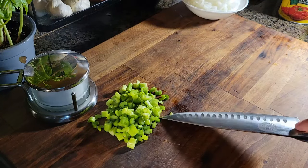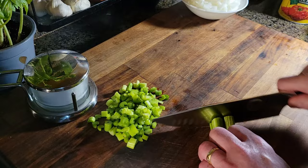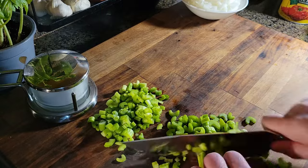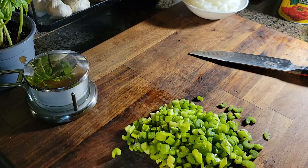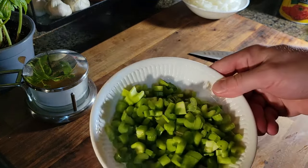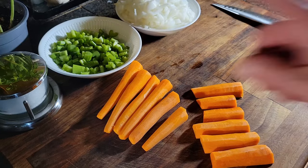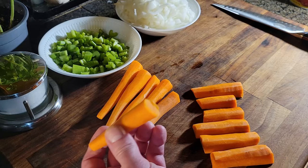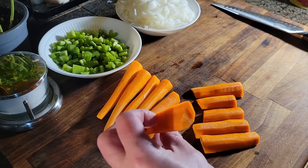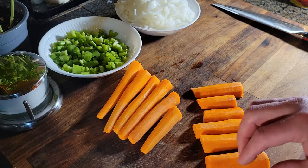Time to do the celery — got half of it here, and time to do the other half. Look at that, beautiful green celery. Celery is ready to go. Now we have celery and onion done, one to go: the carrots. I've taken the smallest part of the carrot and cut it thin, and then the biggest part I cut in half, because you don't want too big a piece in each spoonful of soup — so you can help that ahead of time by doing this.